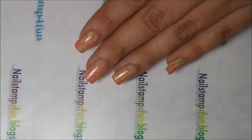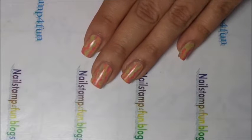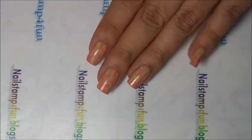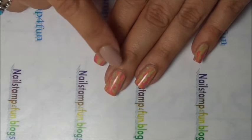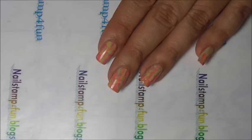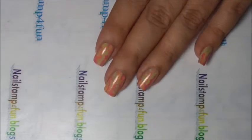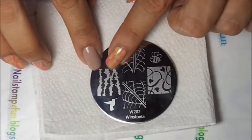Hello, this is Sonette from Nail Stamp for Fun. Today I'm going to show you guys how to create this neon camouflage manicure. It's very fun and simple to do. I'm going to show you guys how to layer your stamping, which is also very easy. And this mani we'll be using Sonia Plate W202 — it's going to be this pattern.